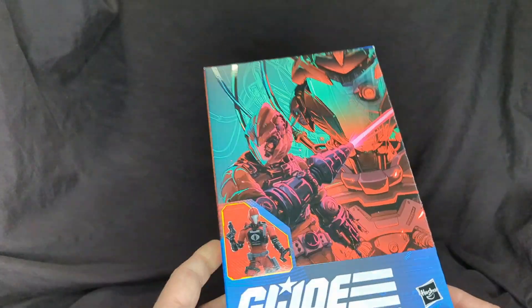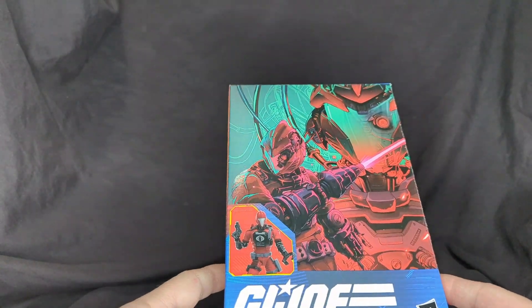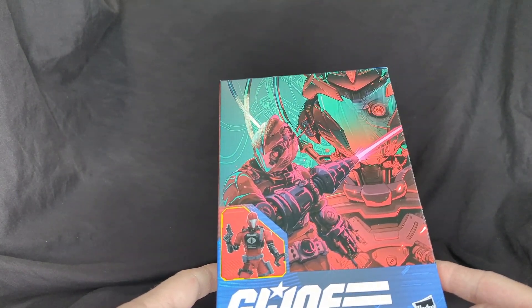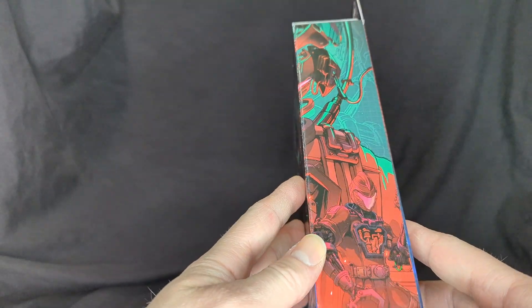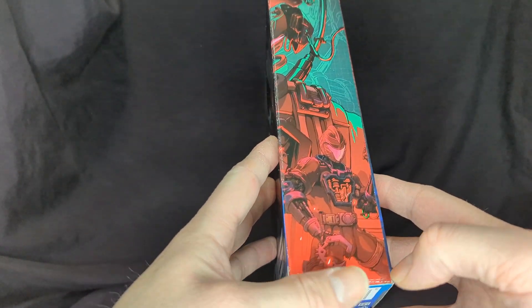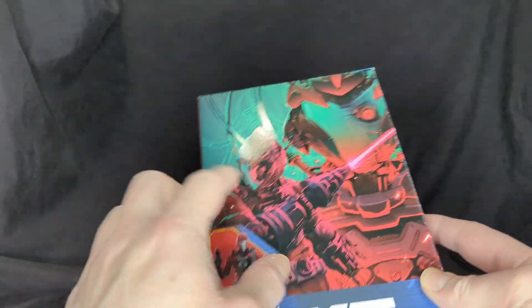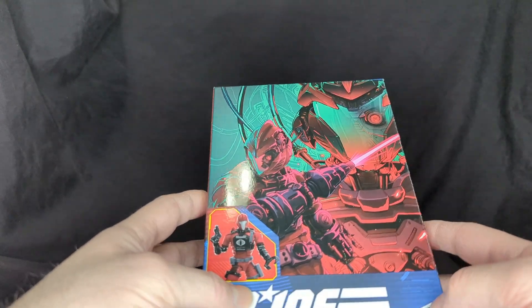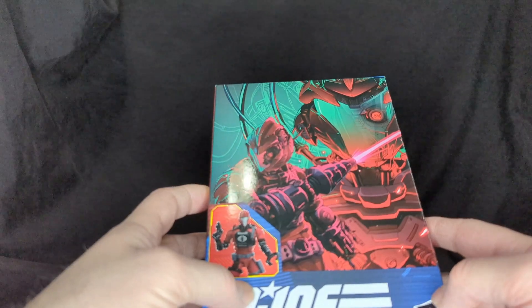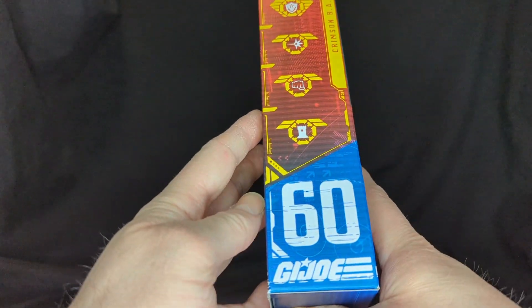Before we open it up, we're gonna take a look at the packaging and do a little comparison with the other versions of the G.I. Joe Classified BATs. This is probably my favorite artwork of all the Classified Series — it wraps around, which is really cool compared to the others. There's a lot of red, great contrast, and the laser shooting out looks like he's being dismantled in a machine — kind of like the Borg Queen being put together. It's number 60 in the line.